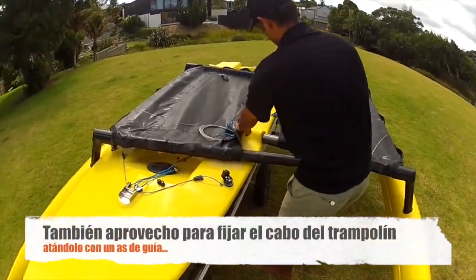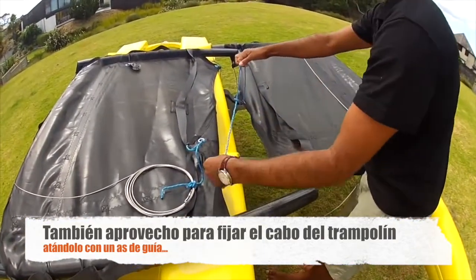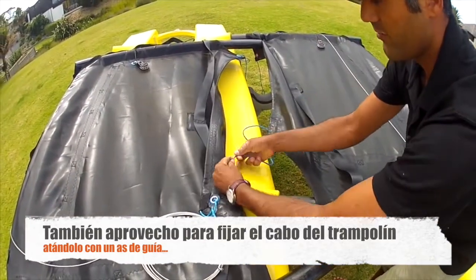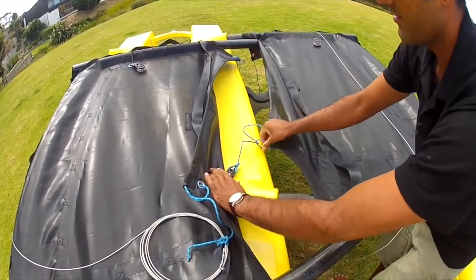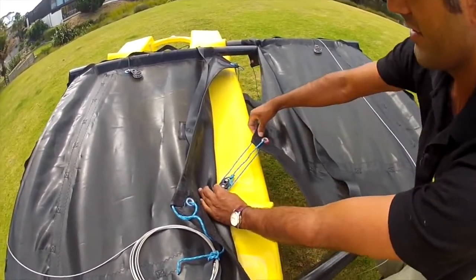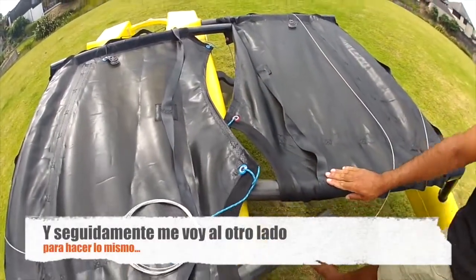Also while I'm here I can tie the trampoline on. I've left it de-rigged like this so I just take the dead end and I tie it through the block here with a bowline, then loop the line on there. So that leaves me a 3-to-1 purchase at the front. Right, other side.